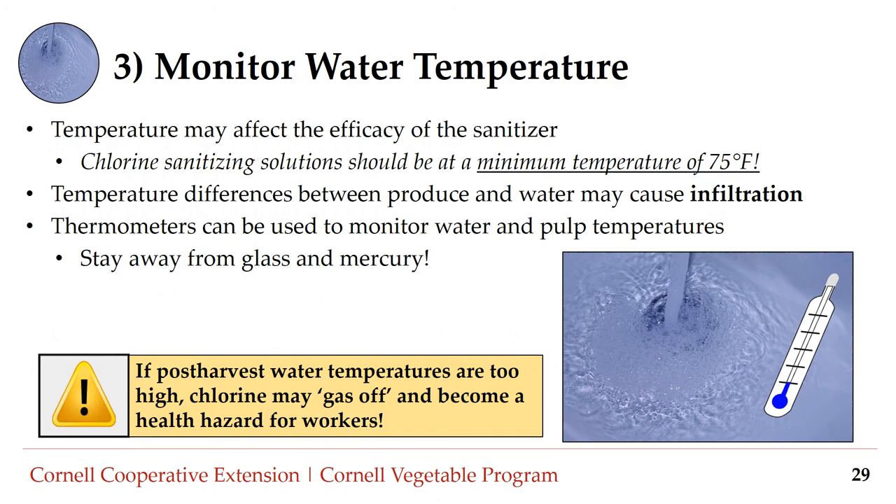Number three: monitor water temperature. Water temperature may affect the efficacy of sanitizers, especially chlorine-based products. Chlorine sanitizing solutions should be at a minimum temperature of 75 degrees Fahrenheit. Be aware that if water temperatures are too high, chlorine sanitizers can off-gas and become a health hazard for workers. Water temperature should also be monitored because temperature differences between produce and water may cause infiltration. Thermometers are an easy way to monitor water and pulp temperatures, but stay away from glass and mercury thermometers.